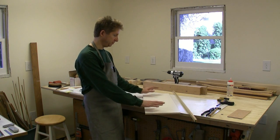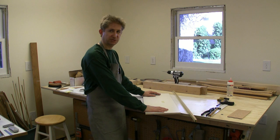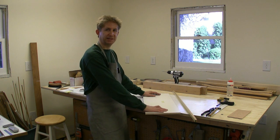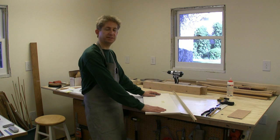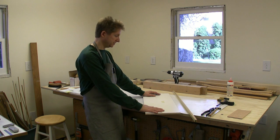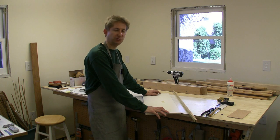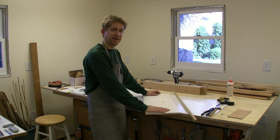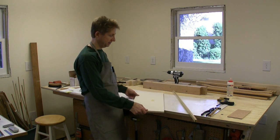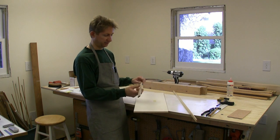I'm in the process of creating some drawer fronts for some shop cabinets. The shop cabinets I've had for a while, but I'm finally getting around to making the drawers. They're plywood drawers, but the cabinets themselves are made from melamine with poplar face frames and trim. So the drawer fronts are going to match the cabinets — I'll be using melamine and quarter-inch poplar trim around the four edges.